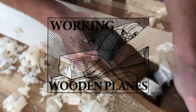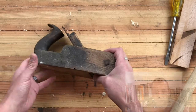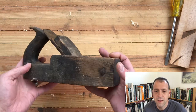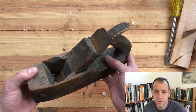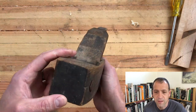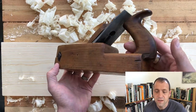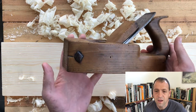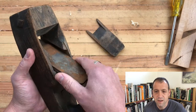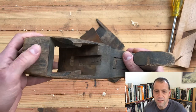This is Working Wooden Planes. I'm Abraham. I take antique planes and get them back into working condition. Today we have an unmarked smooth plane — really filthy, needs a lot of work — but we are going to take it from looking like this to looking like this. This plane cleans up really nicely and ends up being a great plane. It's going to need a lot of work, so this video is a little bit longer. Hopefully you want to stick around and see how we do it.